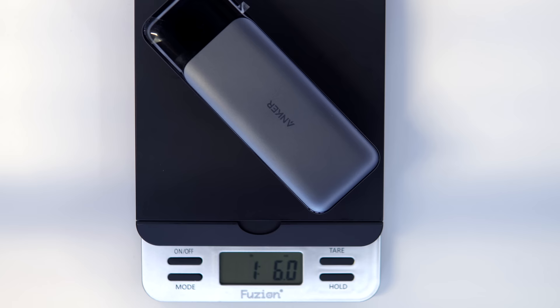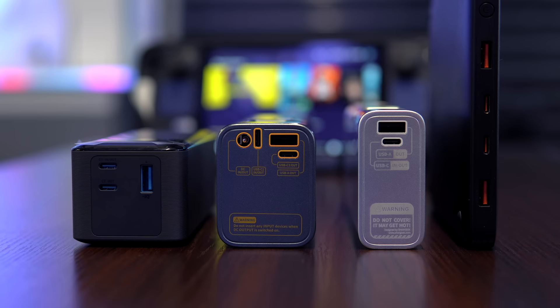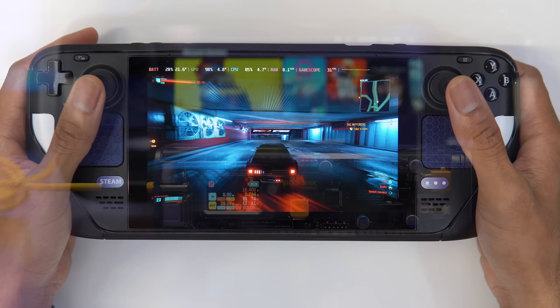My biggest gripe for the Anker, though, is that it is the heaviest and bulkiest of the bunch. Each power bank also supports pass-through charging, with the exception of the Basis, so you can charge the bank with the power brick while the bank charges another device with no problem. Hope you guys found this video helpful, and if you have any specific follow-ups, make sure to hit the comment box below. As always, thanks for watching and supporting the channel, and I'll see you in the next one.